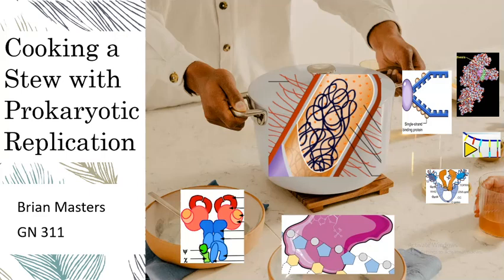Hello everyone, this is Brian Masters with Cooking Up Genetics. Today we will be making a stew of prokaryotic replication.